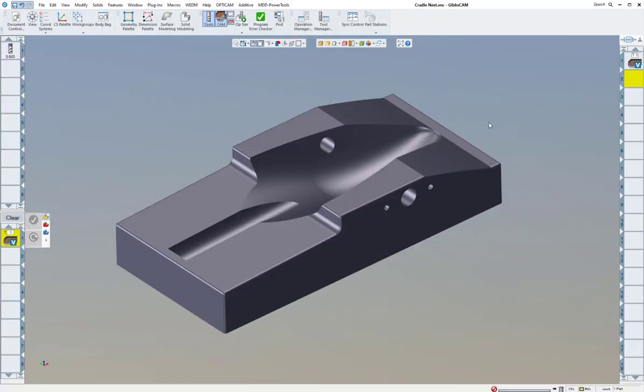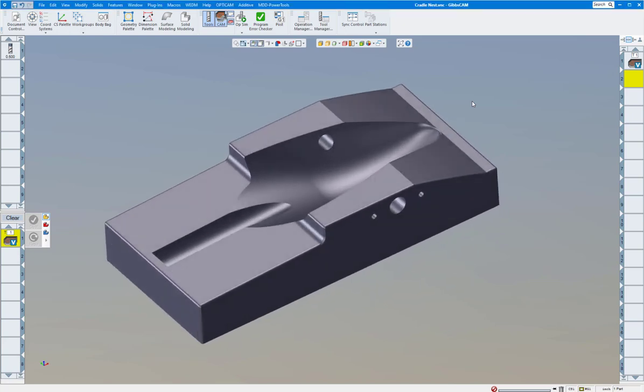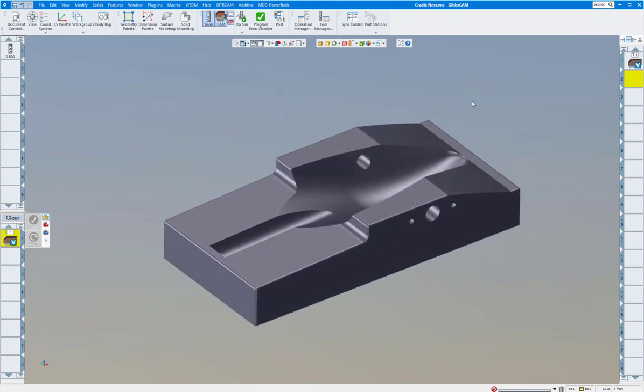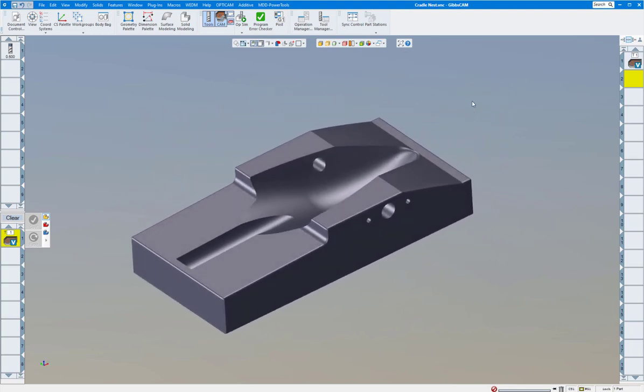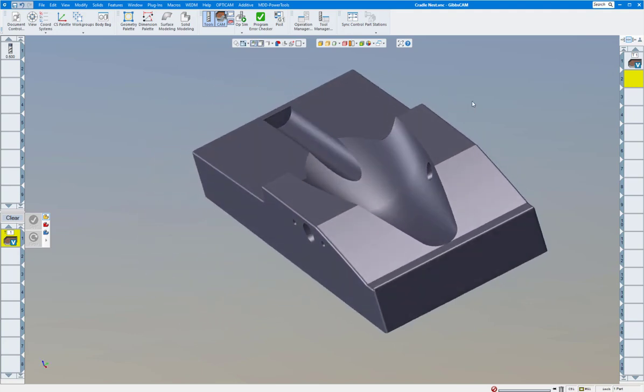Welcome everyone. Today we're going to show you about Volume Mill Solids and why you don't have it. I see a lot of shops have the 2D wireframe which comes with Gibbs automatically with a milling package, but not Volume Mill Solids. This is something that every shop should have. I'm going to show you four parts today — this is version 14.0.21 — and I think this will convince you why you should have Volume Mill Solids.